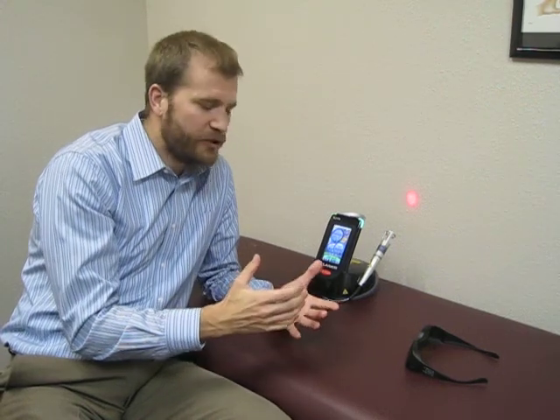Cold laser is a great treatment for increasing blood flow and decreasing pain. We have multiple patients who have osteoarthritis or degeneration in their hands and fingers. Cold laser is a great treatment at increasing blood flow and decreasing those pain sensors coming from those joints in the hands and fingers. It's a very simple treatment.